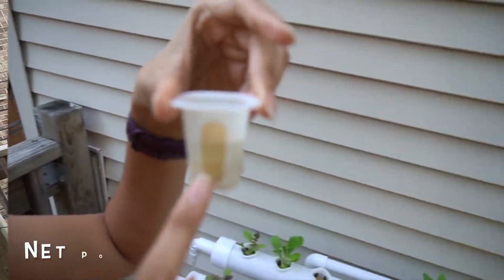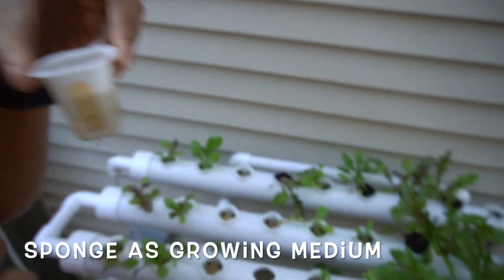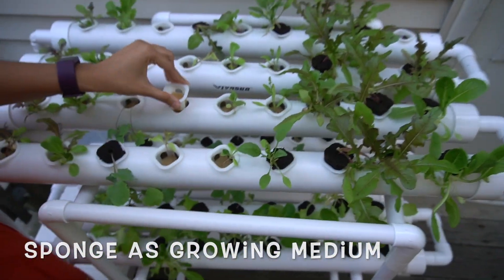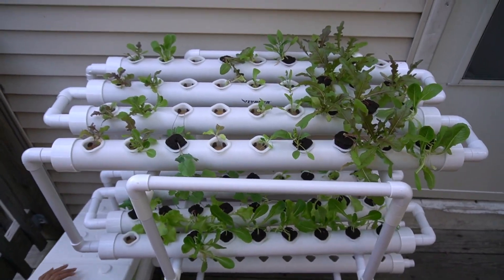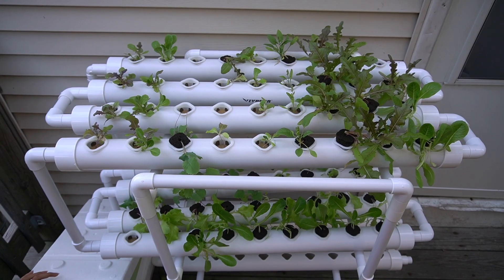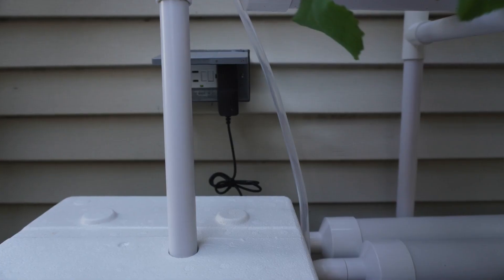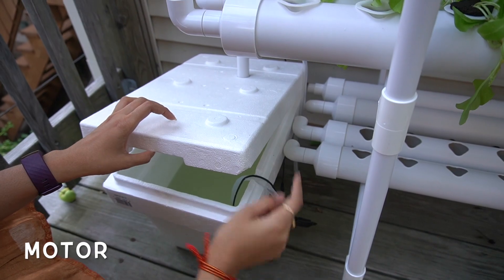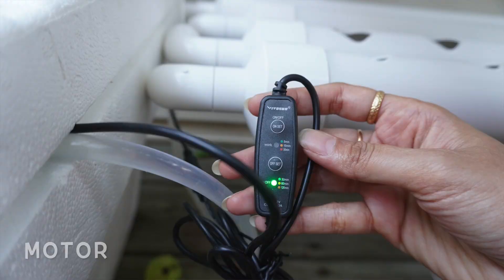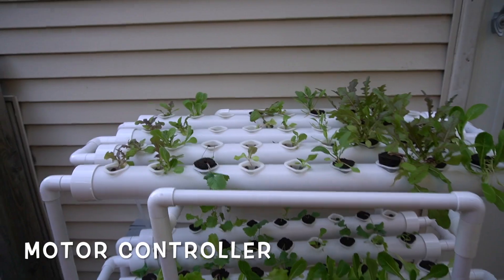You also get net pots with sponge inside as a growing medium. There will also be a pipe to connect from the water reservoir to the top pipe, plus a motor to pump the water up to the top pipe. That's everything that comes with this hydroponic system.